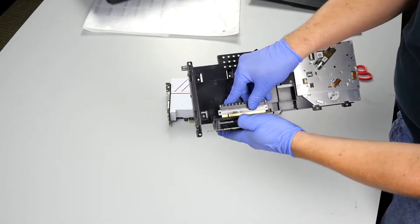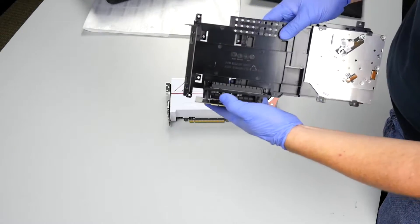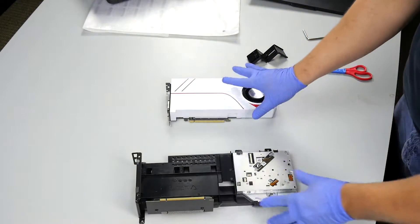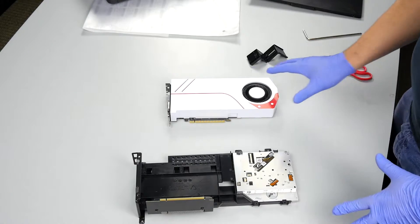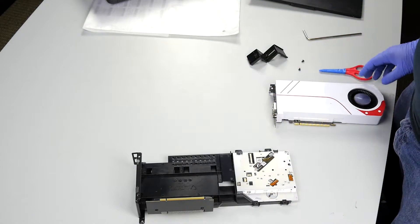Let's take this little extender and pop it back in place. Now our video card is free and we are ready to set this aside and either clean it, swap it, or upgrade it with another video card.